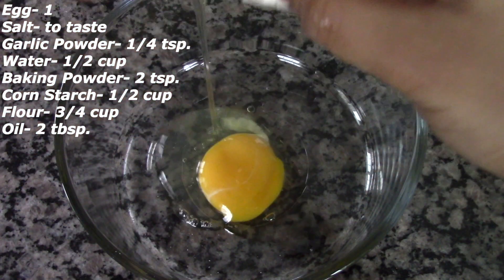You can see that the batter is nice and smooth now — this is how it should look. It should be neither too thick nor too watery. Now let's marinate the chicken. Here I have around 1 lb of boneless chicken, to which I am adding some salt and pepper powder.